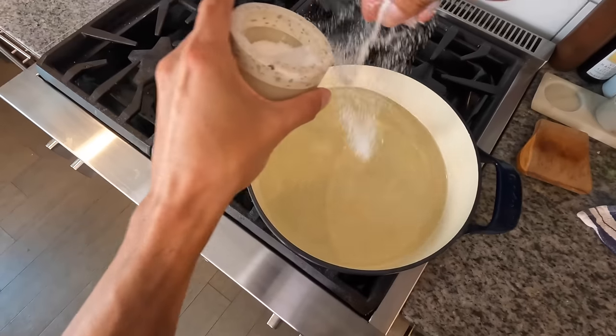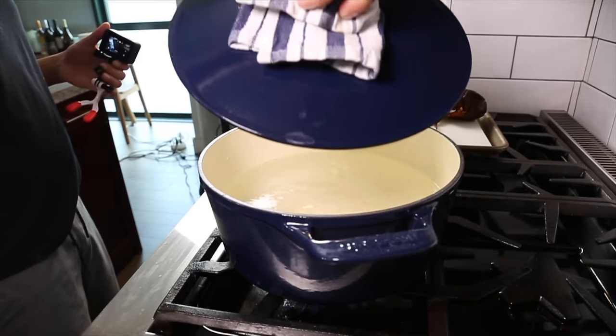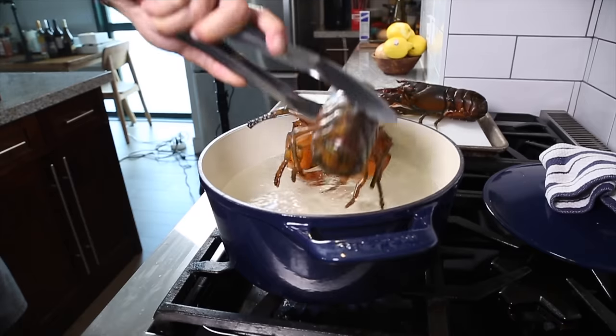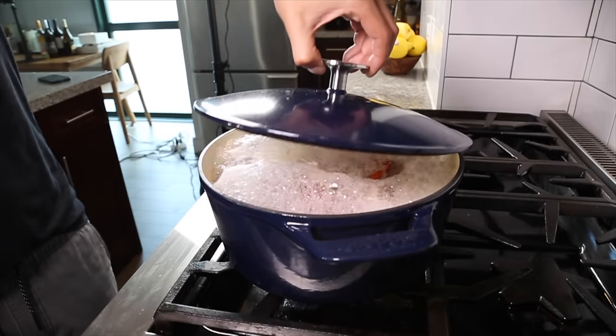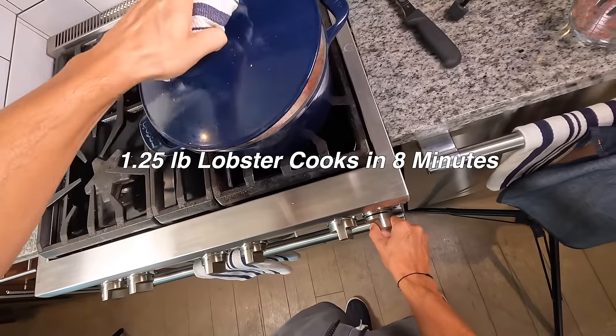I'm going to get 12 cups of water into a big pot, bring it up to a boil, and add some salt. Then right before I add the lobsters, I'll take that knife, tap it in between the eyes, and then they're immediately into the water. I'll put the lid on, lower it to a gentle boil so it doesn't over-boil, and cook these pound-and-a-quarter lobsters for eight minutes.